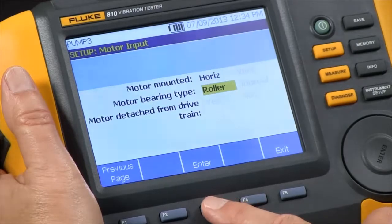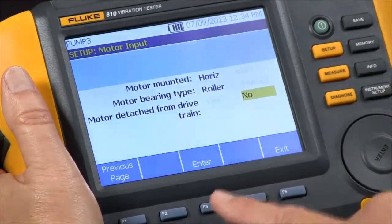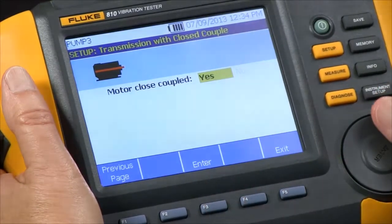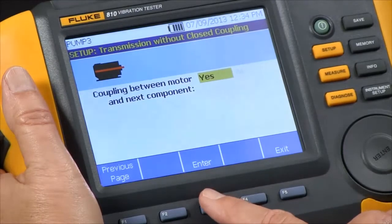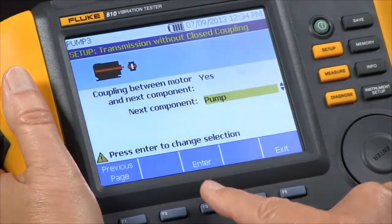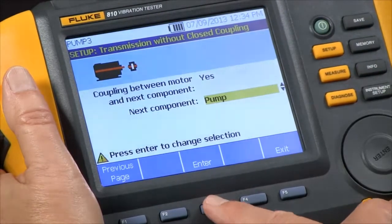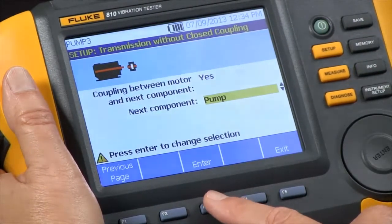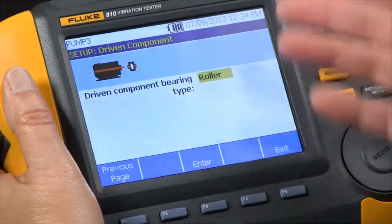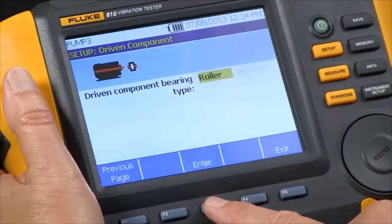The bearing type is roller. The motor is not detached from the drive, and it is not close coupled, so we say no. Is there a coupling between the motor and the next component? Yes. And what is the next component? In this case it's a pump, so we just select pump, and then it wants to know for the next component, is it a roller bearing or a journal bearing?